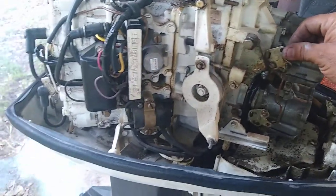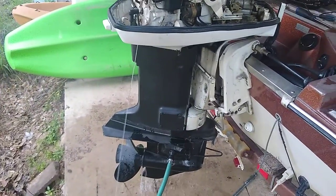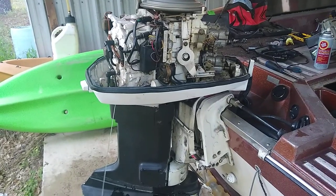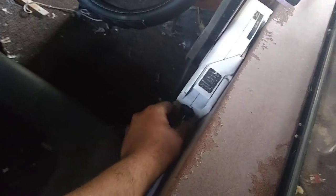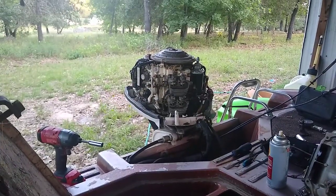Okay, sounds good. I checked the compression earlier and there's 120 PSI on all four cylinders.